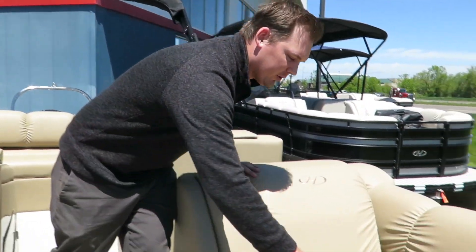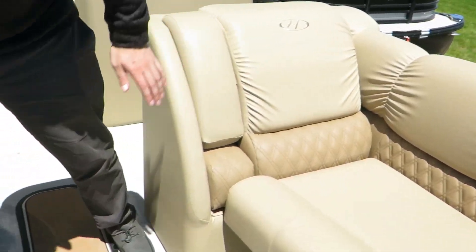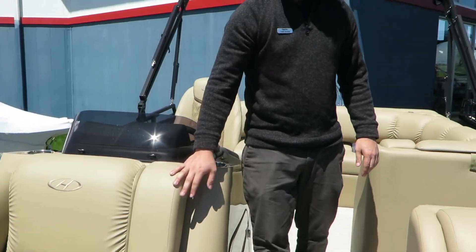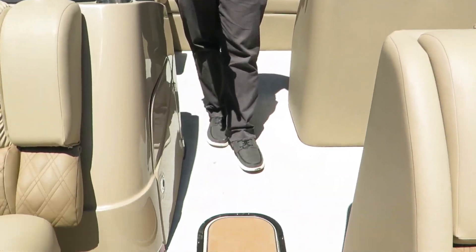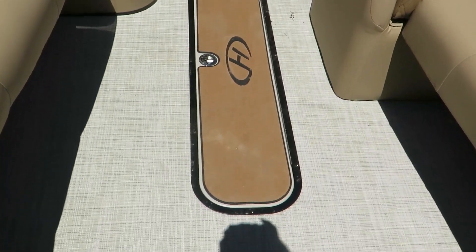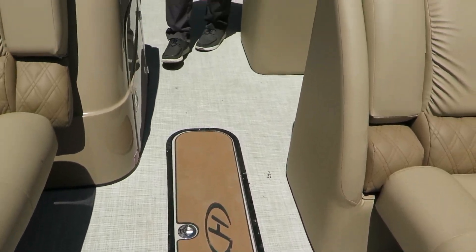This one has a removable cup holder. You can certainly move it around wherever you want, wherever the guests are — make them feel like they're included. In the center of the pontoon, you're going to have a ski locker. That's on any tri-toon. You're going to be able to fit some skis and some ropes in there while you're having fun on the water.